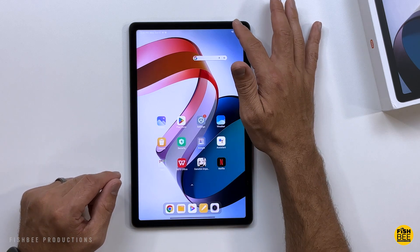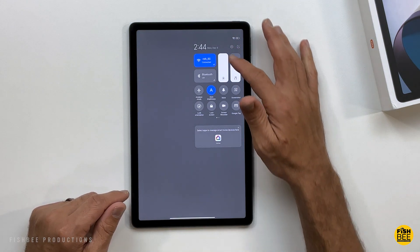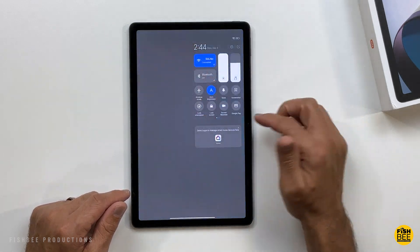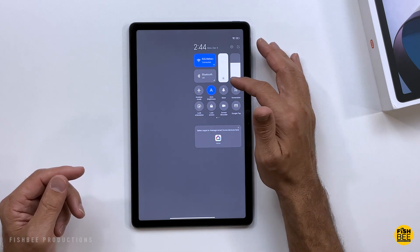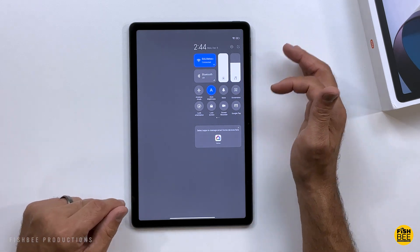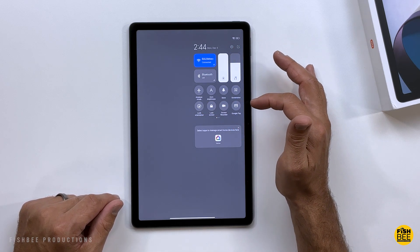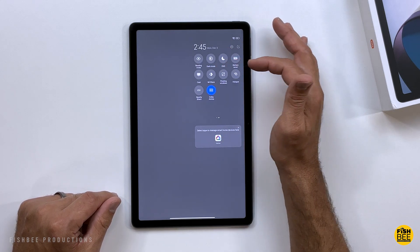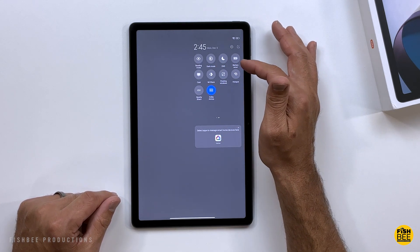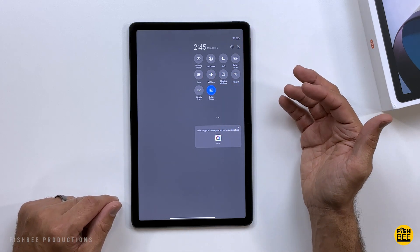If you swipe over on the right-hand side, it looks like the control center off an iPad. To be honest it looks good on here. You've got most of the shortcuts you'd want: WiFi, Bluetooth, screen brightness, audio, airplane mode, auto brightness, mute, screenshot, lock, orientation, lock screen, screen recorder, Google Pay, DND, battery saver, screencast, me share, floating windows, hotspot, nearby share, and Dolby Atmos.